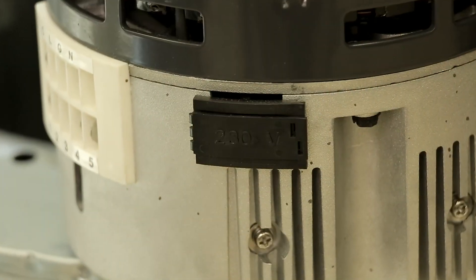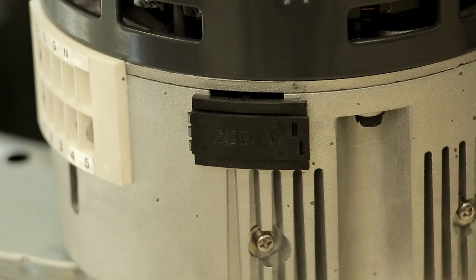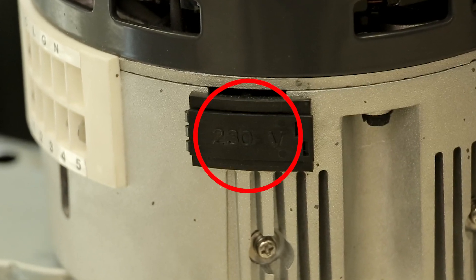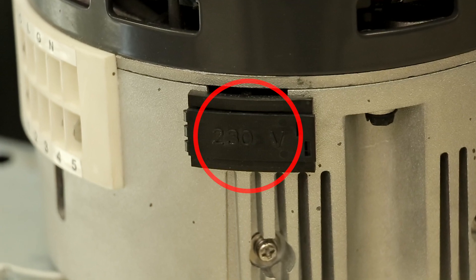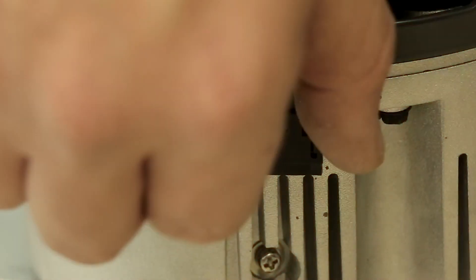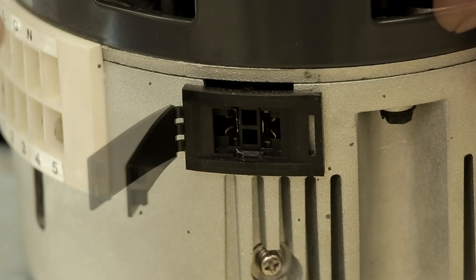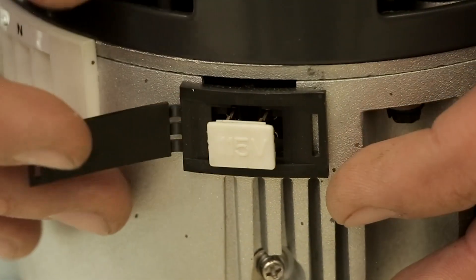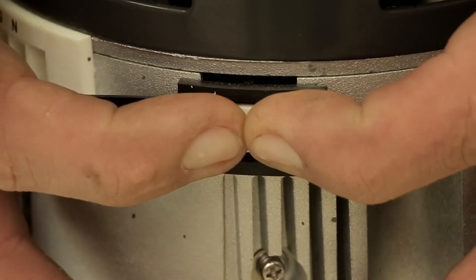Now verify the system voltage of the motor being replaced. The EZ-13 ships set up for 208/230 volt. If this matches your system voltage, no action is required. If you have a 115 volt system, locate the white 115 volt voltage change plug shipped with the motor. On the motor, open the black plastic door marked 230 volt and firmly insert the 115 voltage change plug. Your motor is now set for 115 volt.